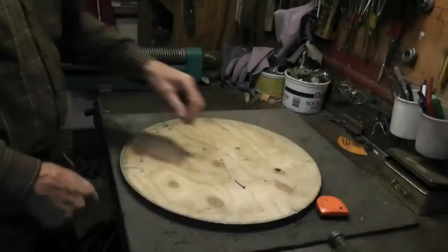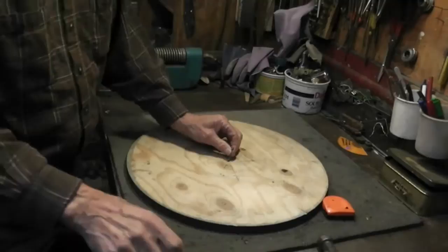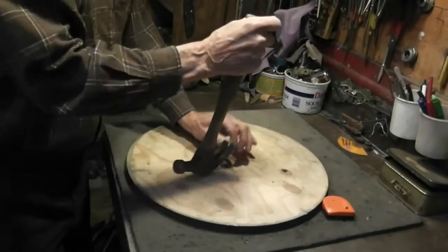This is an 18-inch round plywood. Locate the center and put a nail in it about a quarter of an inch just to make a dent in it. That's all we need for the first part.